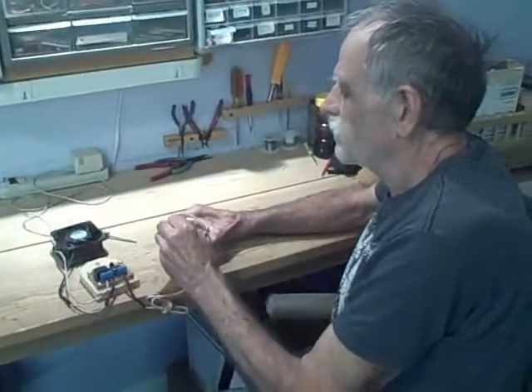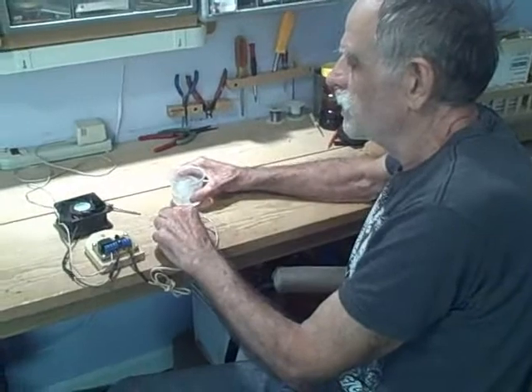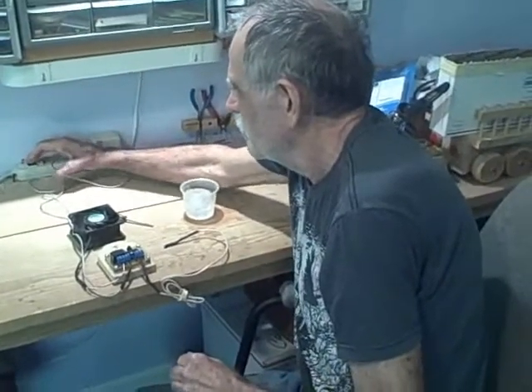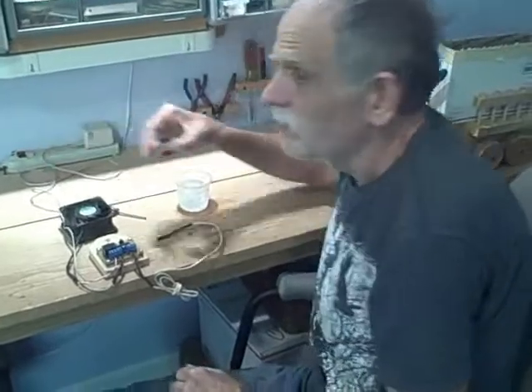That's the basic idea. Thank you very much for watching. If you need more information about this cool controller, go to my website, JC Solar Homes, or just Google 'Cool Controller.' Thank you.